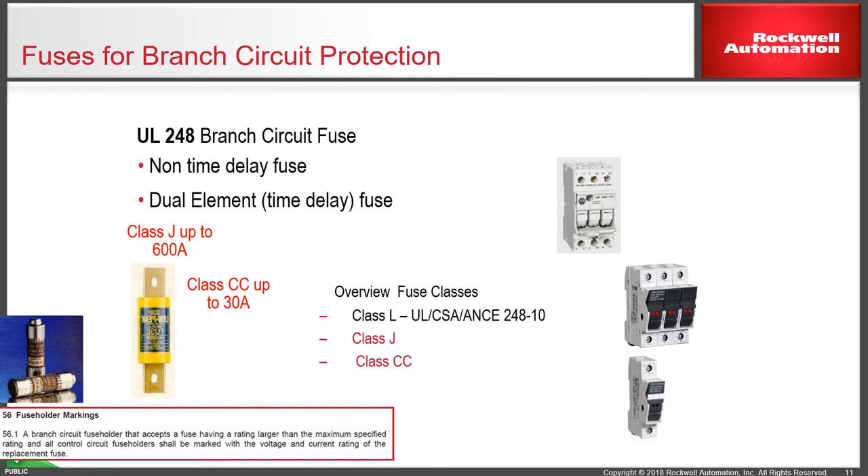Not uncommon in North American standards and some specifications is the continued use of fuses — small mini-type fuses up to maybe 30 amps with Class J or CC fuses in a small fuse holder. You can also have a main fuse holder for a fuse switch up to typically 600 or 1250 amps. Again, these can be used in branch circuit protection if the specification requires it.